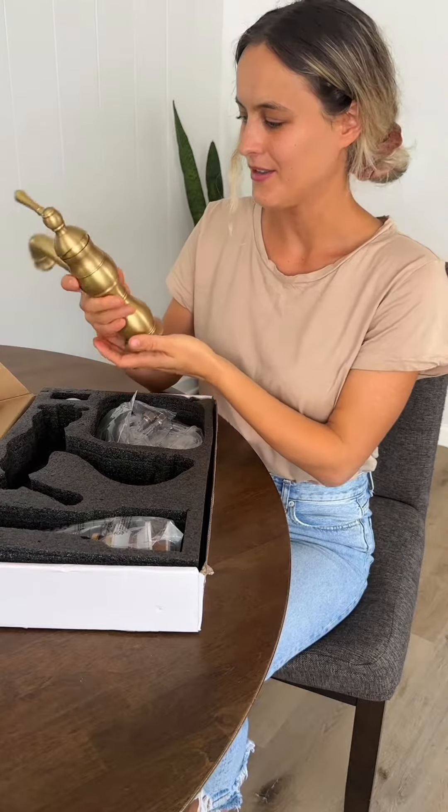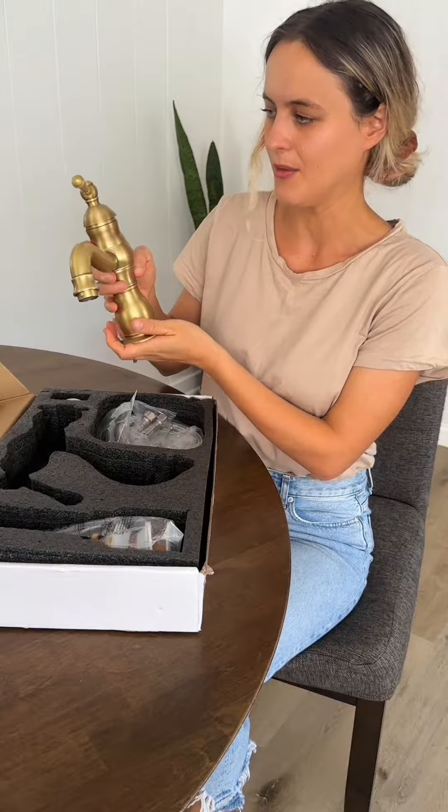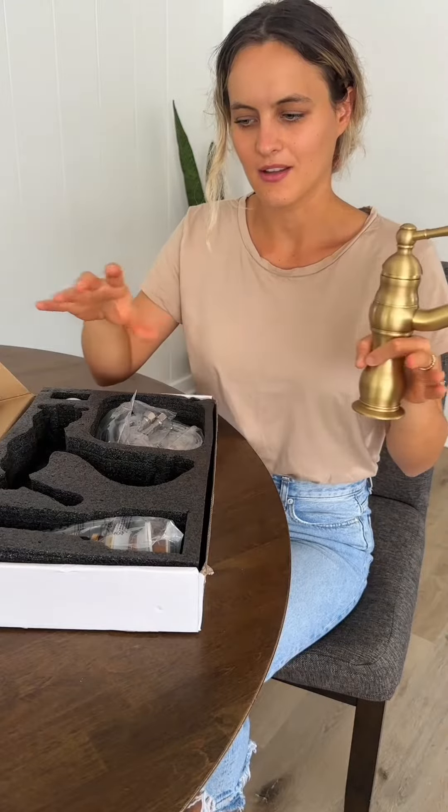5.5 inch spout. First impressions are it looks very durable. The reason I went for this is because it has a single handle, and I think that with cleaning it would just be really easy to wipe it real quick versus wiping two handles.